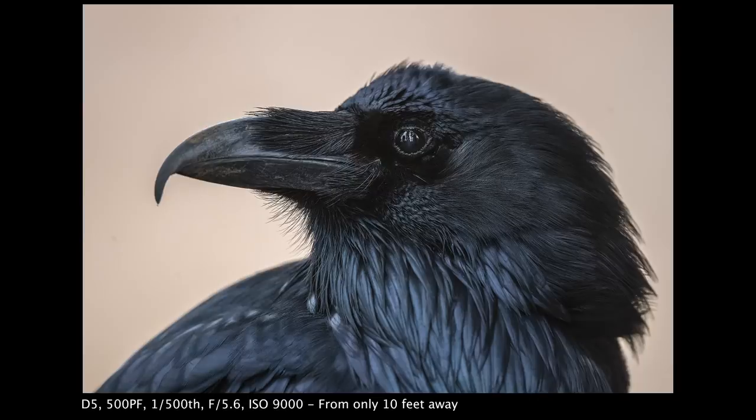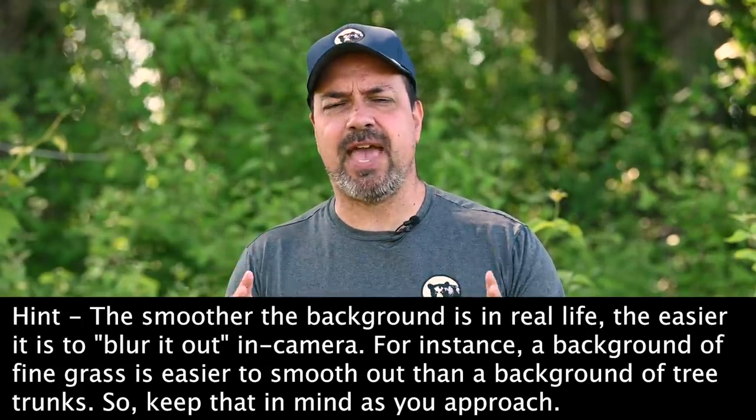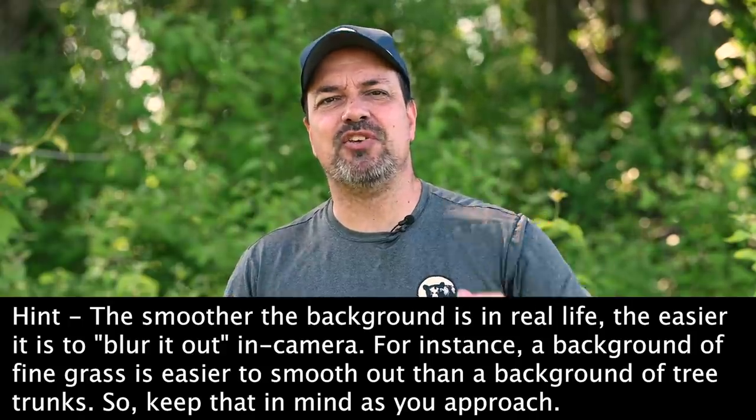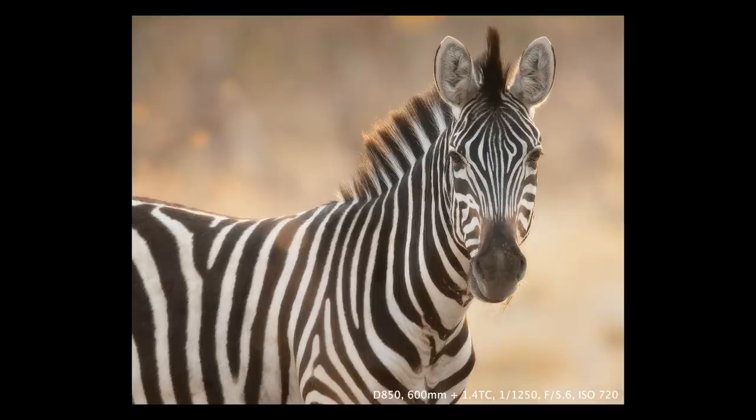The other half of this equation is how close you are to the subject. The closer you can get the smoother that background is going to be, and the farther you are from the subject the tougher it is to get that same look. Getting close to my subject is the number one way I get those smooth creamy backgrounds regardless of the lens. So ideally you want to be close to your subject while at the same time keeping the subject as far from the background as possible. When approaching an animal, watch the background and try to maneuver so the farthest area of background that still looks good is behind the subject. The closer you can get — without putting yourself in danger or disrupting the animal's behavior — the more that background detail will drop into a nice soft blur. I'm always looking at the background as much as the subject.